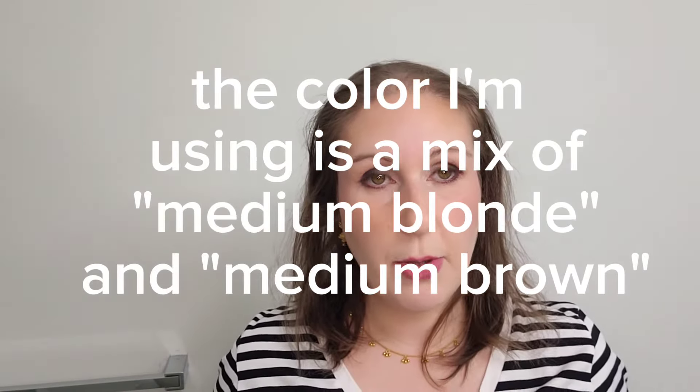I ordered medium blonde and also medium brown. When I tried them before shooting this video, I found the blonde was too light for me and the medium brown was a little too dark, so I ended up mixing them together — I poured the fibers out, mixed them, and put them back in the bottle. The color you're seeing me use is a mix of the medium blonde and medium brown. If you have hair like mine, medium brown will probably work but is a little dark, and medium blonde will be too light.